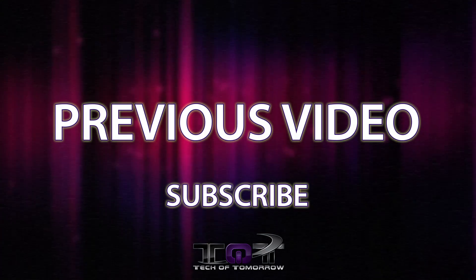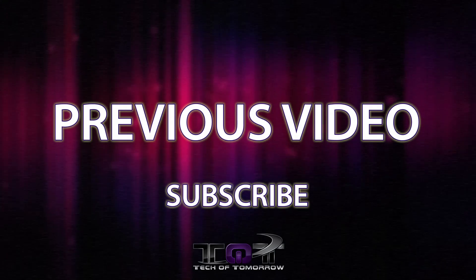I'm Elric from Tech of Tomorrow. If you like what you see, hit the subscribe button. If you liked this video, we always appreciate it if you hit that like button. All the information about this will be down below in the description, and we'll see you back on the channel for more videos soon.